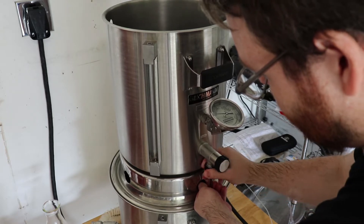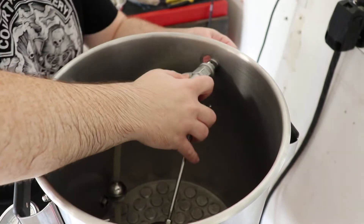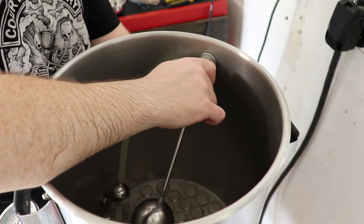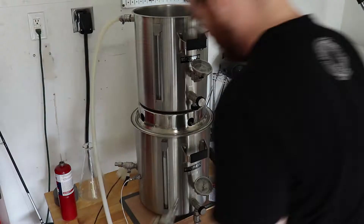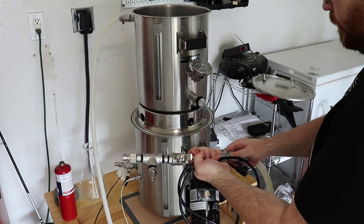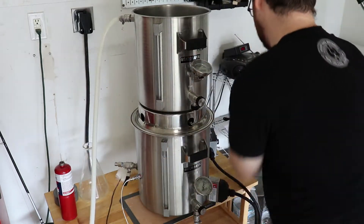Now that that's connected, we need to connect our sparge arm. This is pretty much just a fancy toilet bowl float that allows the liquid to start and stop depending on how full the mash tun is. We connect one hose from the bottom of the brew kettle to the inlet of the pump, and then one hose from the top of the mash tun to the outlet of the pump.